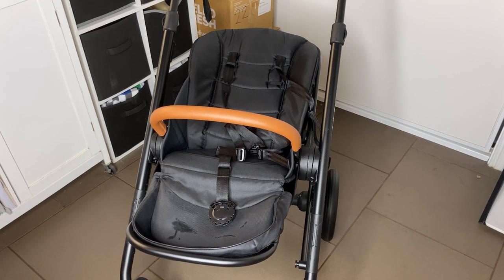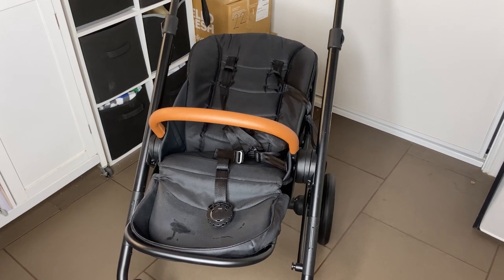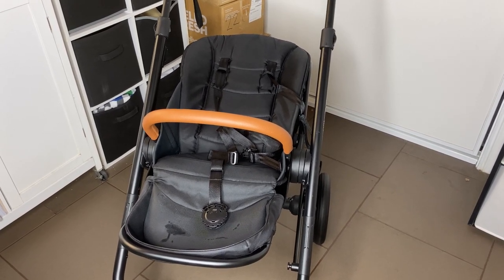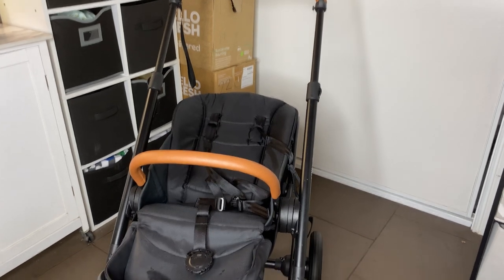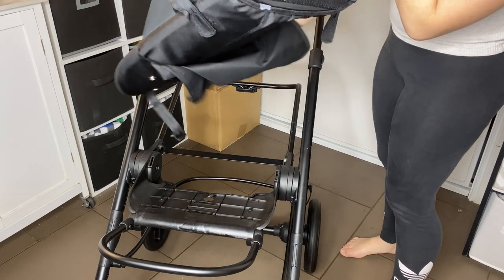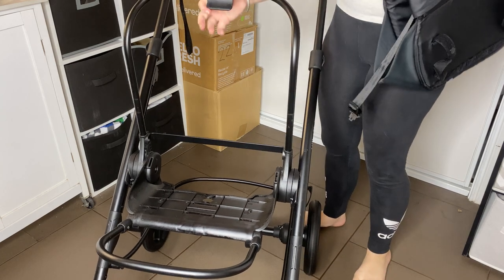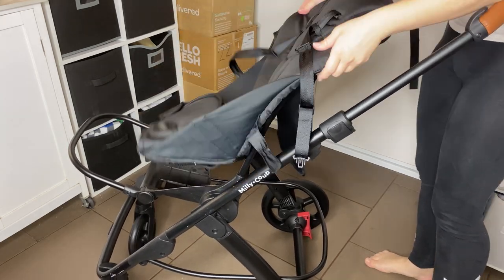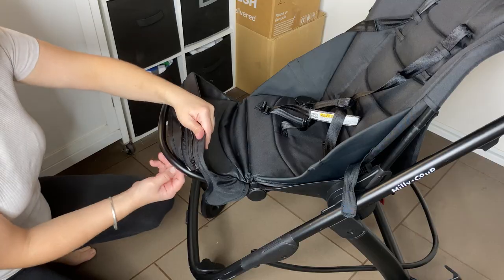Once your fabric is washed and out of the machine, there are two things you can do: hang it up on the line to dry, or put it back on the pram frame and let it dry there. When they have snaps, they need to be snapped on so the fabric stretches out. I tend to just put them back together and put the whole pram outside in the sun. The velcro on the back would have velcroed together during the wash. We're going to slip that over the top of this bar here and thread it through, then do the zipper up.